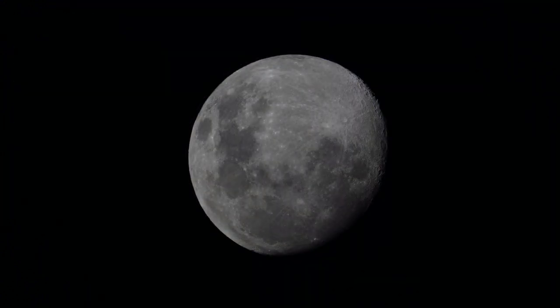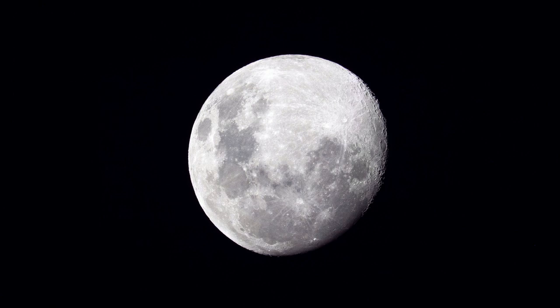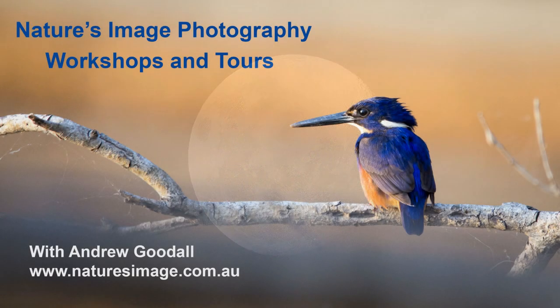After a bit of editing in Adobe Camera Raw, you can see that even the darker exposures turned out to be perfectly good finished photos. I hope you've learned a thing or two — just remember that the settings you need may vary depending on how clear your sky is. Hopefully you'll use a better tripod than I did, and if you use these tips as a starting point you'll be well on your way to getting great moon photos of your own. Don't forget to hit that subscribe button — I'm Andrew Goodall, this is Nature's Image Photography, thanks for watching.